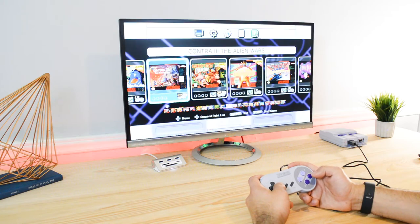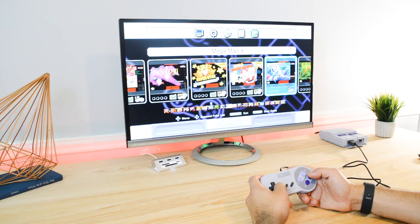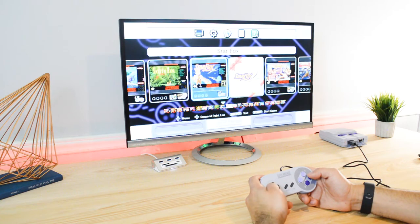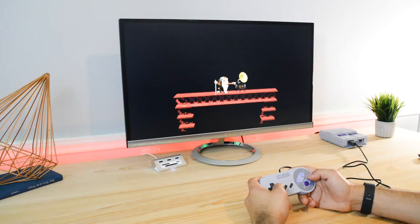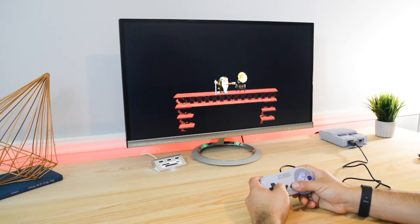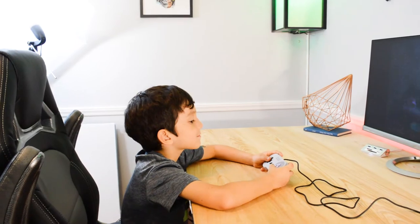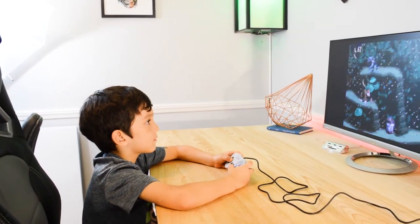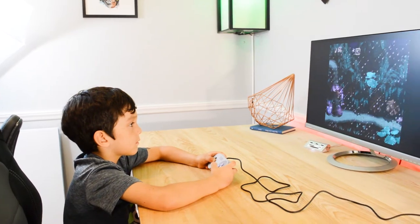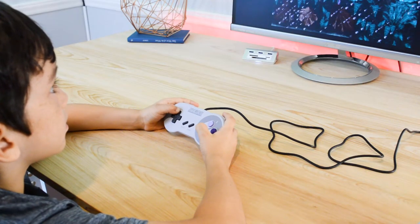All games are preloaded onto the console, which is awesome. It does take away from that nostalgic feeling you used to get when you had to blow into the game cartridge before inserting it into the console, but I can't complain with the amount of games this thing packs. Be sure to give this video a thumbs up if you remember doing that. The fact that this tiny little thing can pack 21 games is crazy, and if you want to learn how, I suggest you go check out this awesome YouTube video on the teardown of this console.